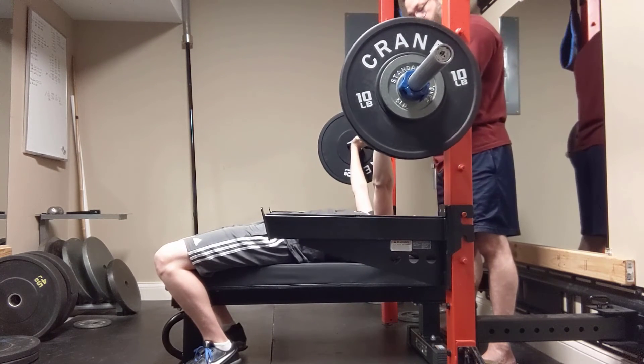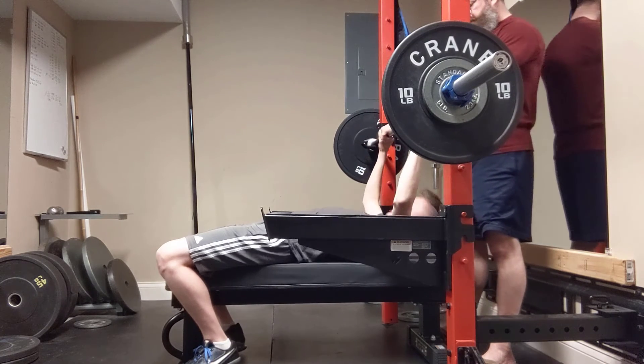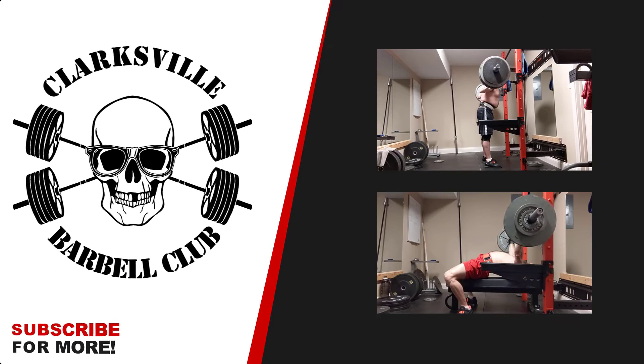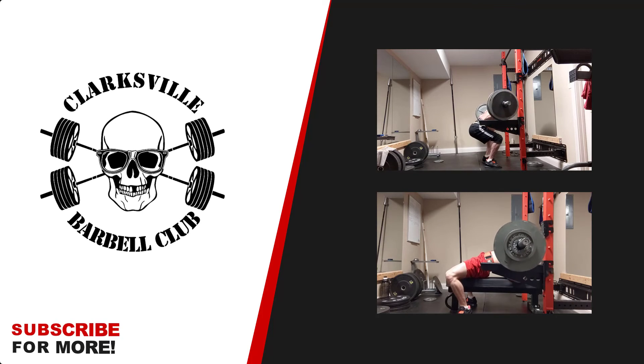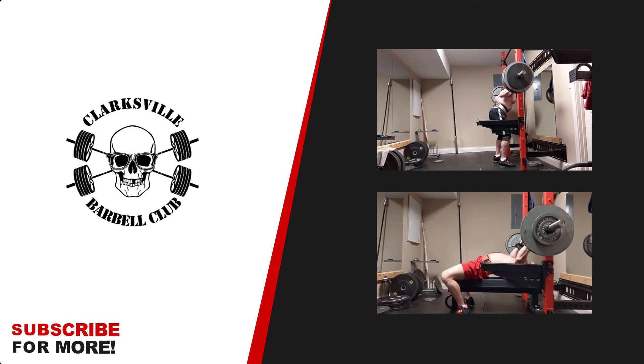How many was that? Eight. Okay, sit up. We'll be right back.